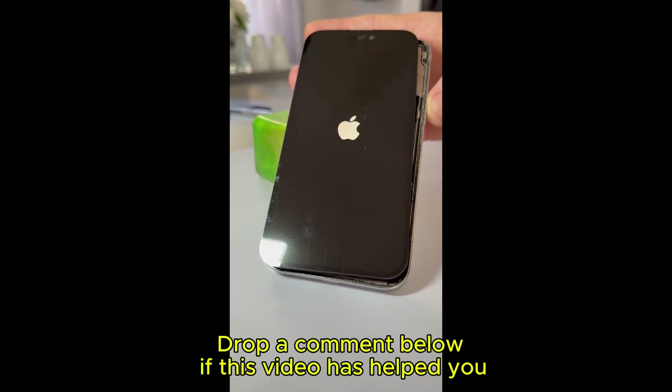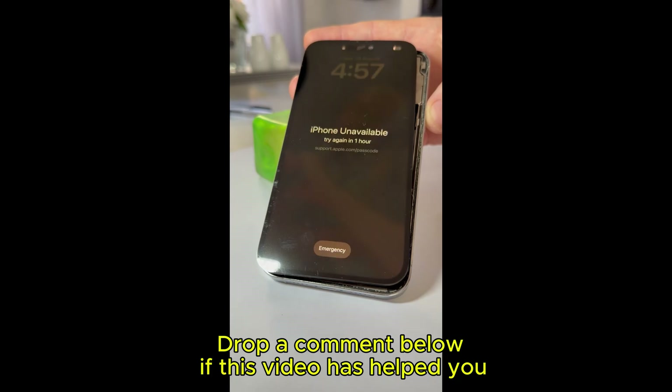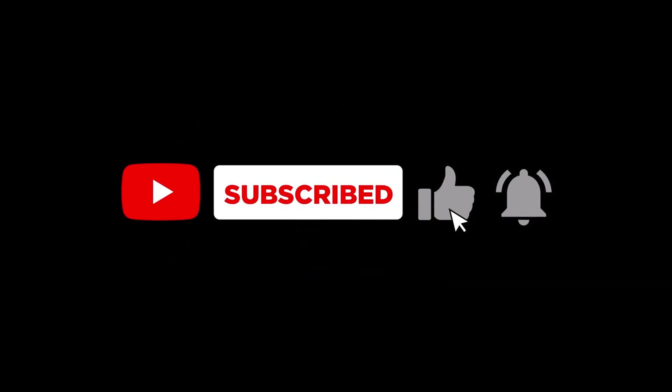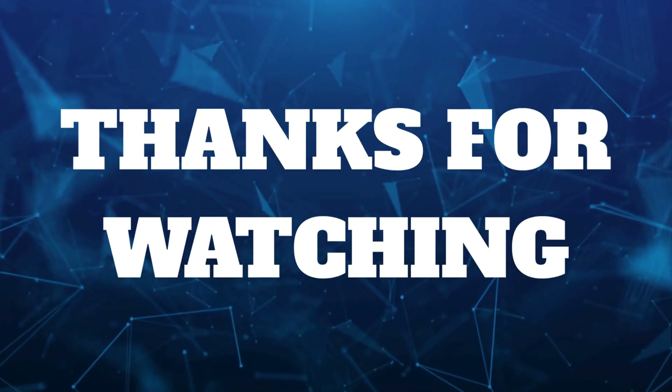This is the fix that works every time, and it's not a hack or a gimmick. If your iPhone has a hardware fault, no restart, app, or lighter trick is going to fix it. Replacing the screen is the only reliable, long-term solution. If you found this helpful, hit that like button, subscribe for more no-nonsense repairs, and let us know in the comments what other fixes you'd like to see.